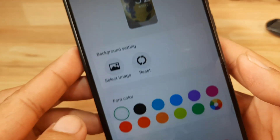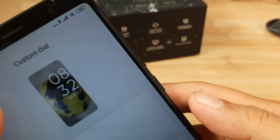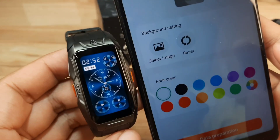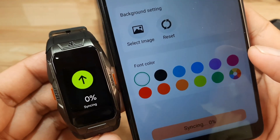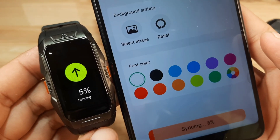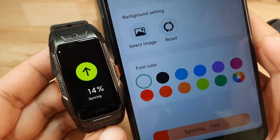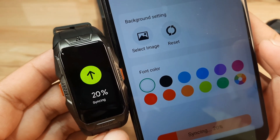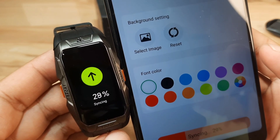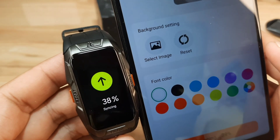We have a preview here — you can change the color in our workplace, but we won't change it. Let's synchronize the dial. It's now syncing at seven percent. Let's see if we can have a successful download of a custom watch face to our smartwatch or smartband.